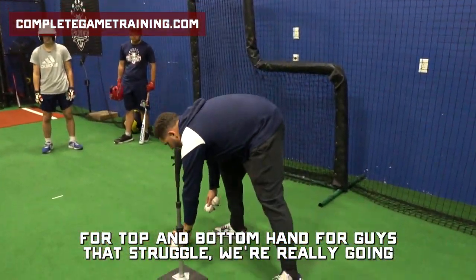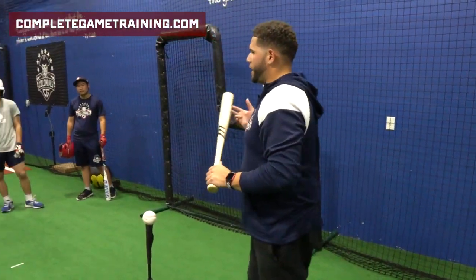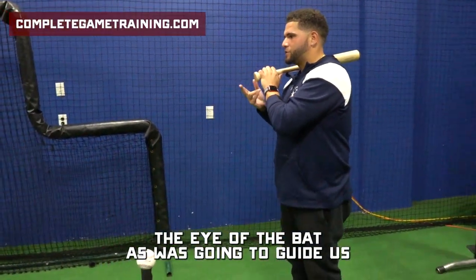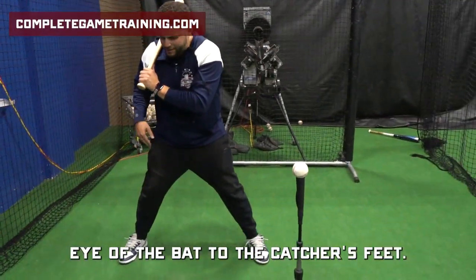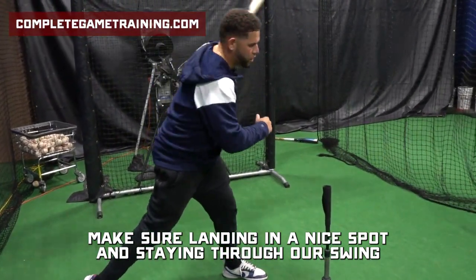For top and bottom hand, for guys that struggle, we're really going to put a big emphasis on our bat path in the offseason. We talked about this being the eye of the bat — for most guys that don't know that, the eye of the bat is what's going to guide us and help us get to the baseball. So when we go top and bottom, we're going to start with our bottom hand, eye of the bat to the catcher's feet, making sure we're landing in a nice spot and staying through our swing.